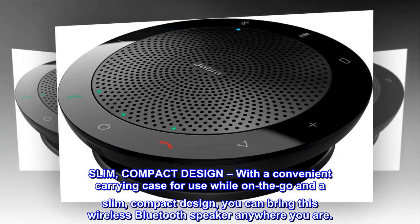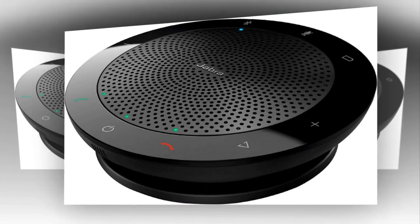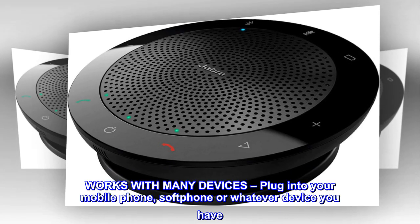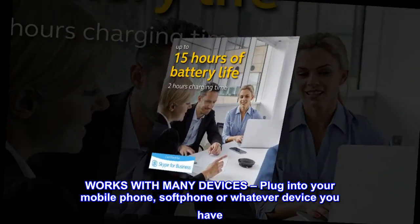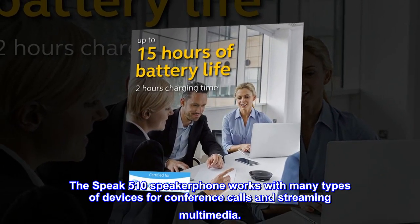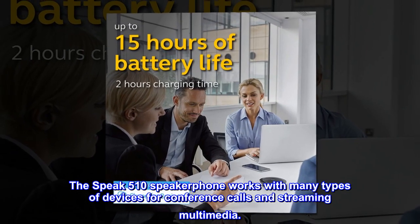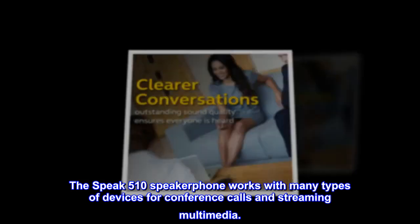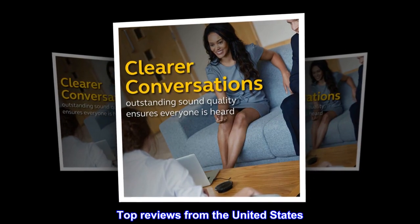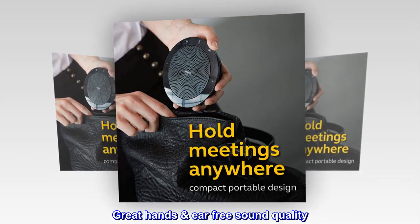With a slim, compact design, you can bring this wireless Bluetooth speaker anywhere. Works with many devices — plug into your mobile phone, soft phone, or whatever device you have. The Speak 510 speakerphone works with many types of devices for conference calls and streaming multimedia.